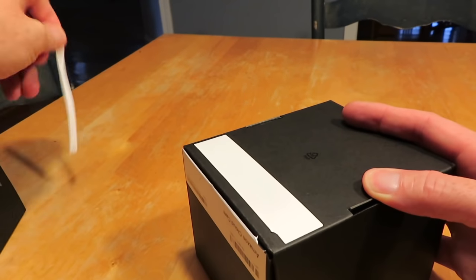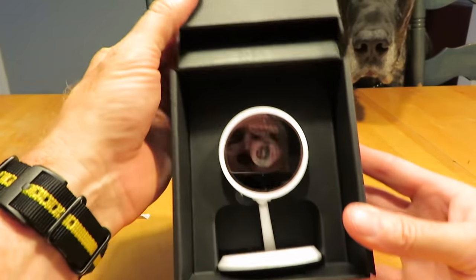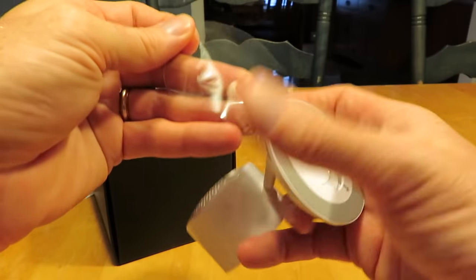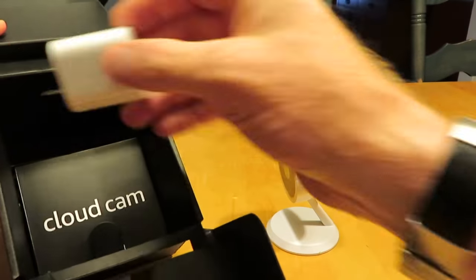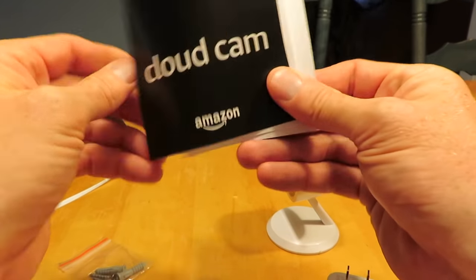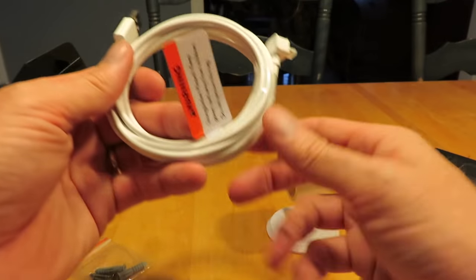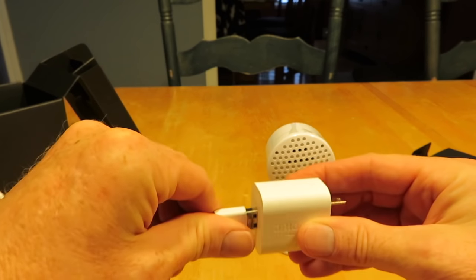Oh, there it is. Where is it? Right there. Magic unboxing. So it's pretty straightforward, just a camera. It is two-way audio as well, so you can talk back and forth to whatever the subject is on the other side. In our Cloud Cam, we've got the plug — the PowerCube — the Cloud Cam manual, some screws to mount it. We don't need that. Just the AC cable, I would imagine. I think it's about 10 feet long, so basically we've got to plug her in. That's the first step — I can handle that.